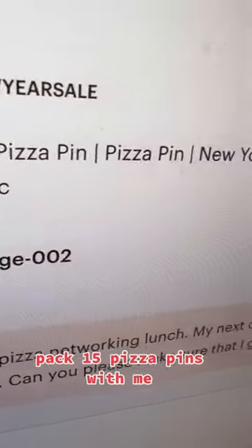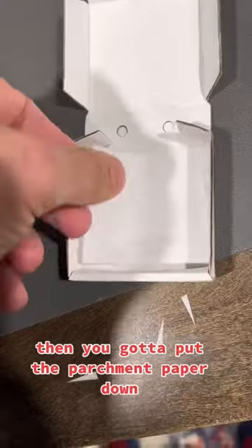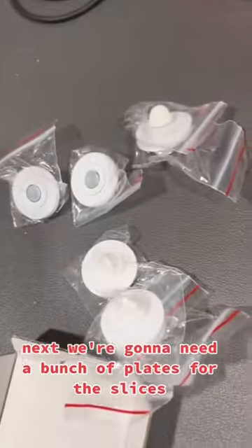Pack 15 pizza pins with me. First you gotta build all the pizza boxes, then you gotta put the parchment paper down. Next we're gonna need a bunch of plates for the slices.